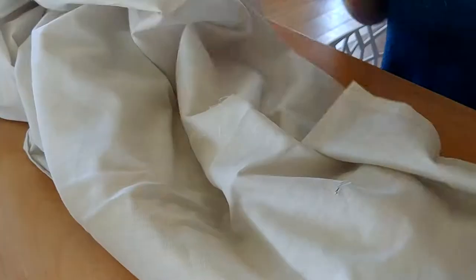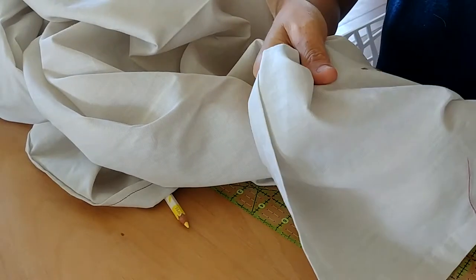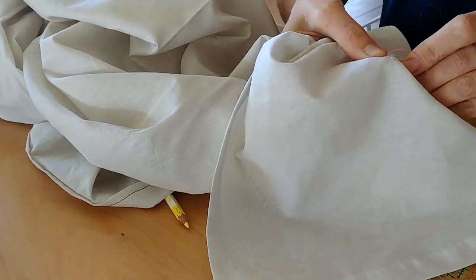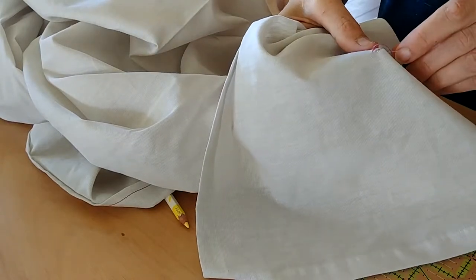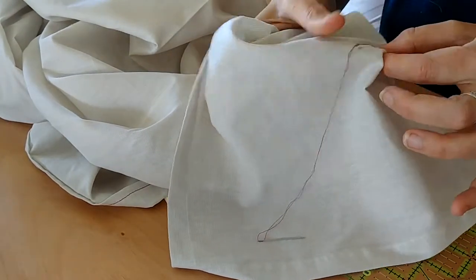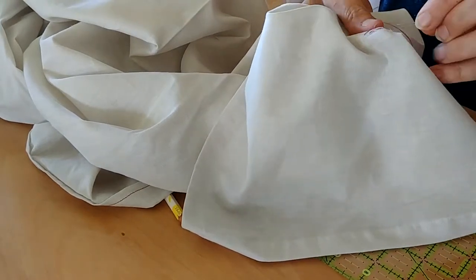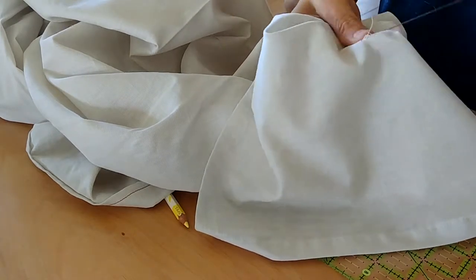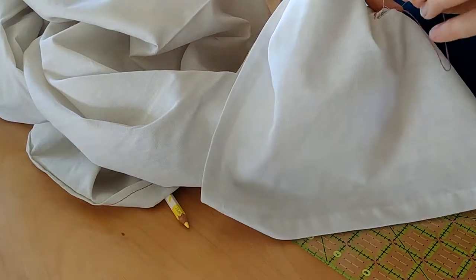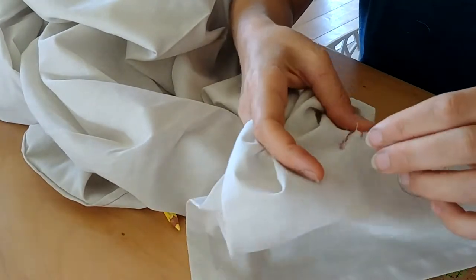Next I'm going to sew my button holes by hand, simply because I don't know how to do it on the sewing machine. I should have probably googled it because it took me about half an hour per hole. That said, it's quite a meditative process if you like doing something calm. But if you don't have time and you know how to do it on a sewing machine, I really recommend you do that. If you don't know how, you could do what I didn't do and just google it.